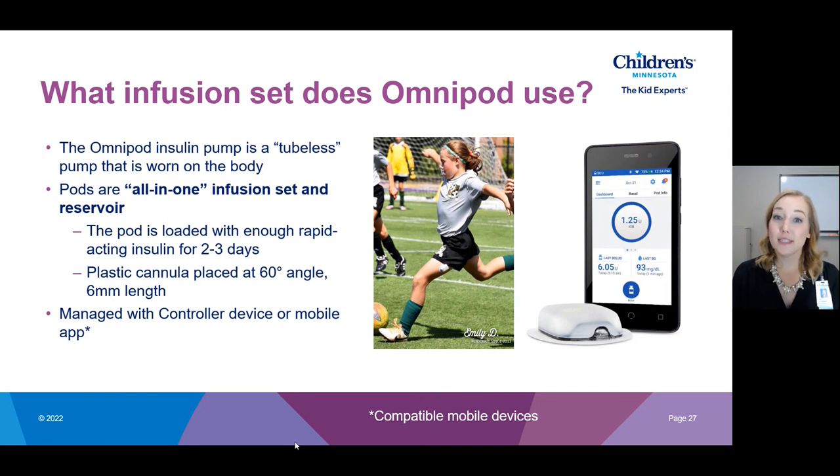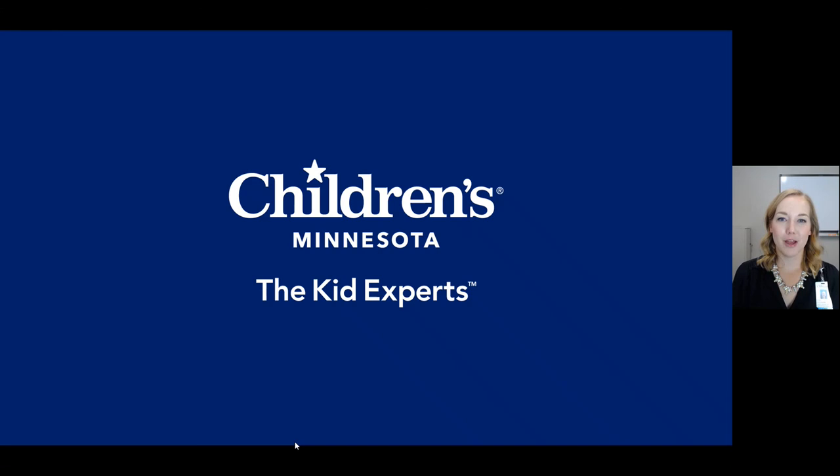We will get into Omnipod in depth in the 'All About Omnipod' video. That concludes our 'Parts of an Insulin Pump' video — I'll see you on the next video in our Pump 101 video series. Thanks so much, everyone!